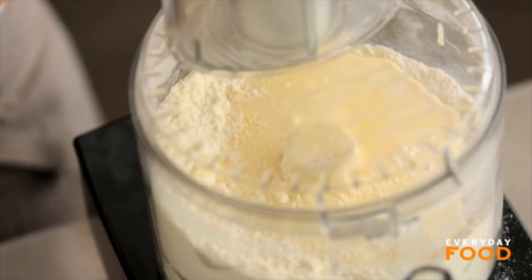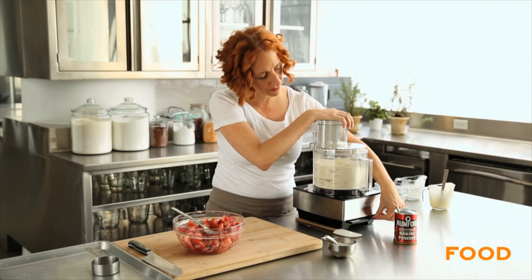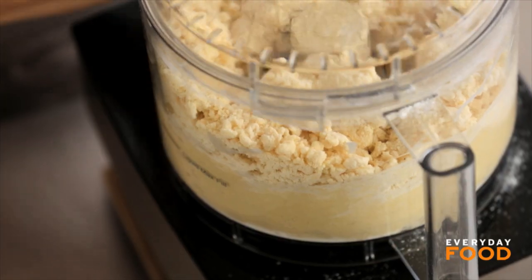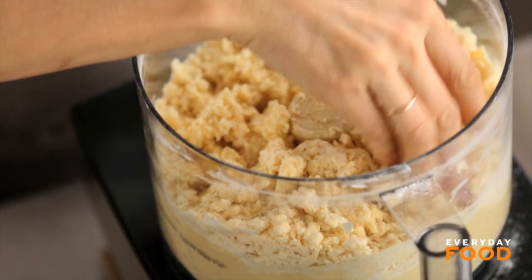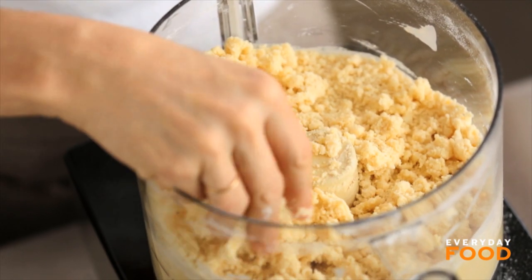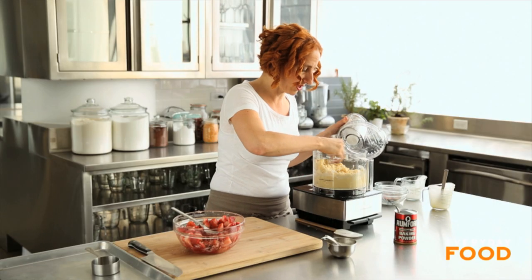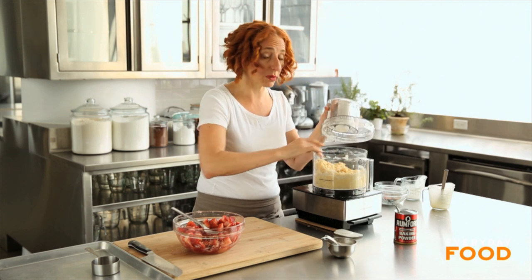It's very important that you don't overwork doughs like this, otherwise they're tough. You're basically looking for all of the dry ingredients to be moist and for it to hold together when you press them between your fingers, but not much more than that — maybe a couple more pulses than this.